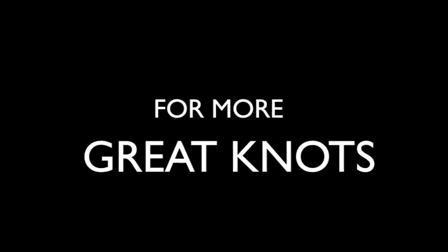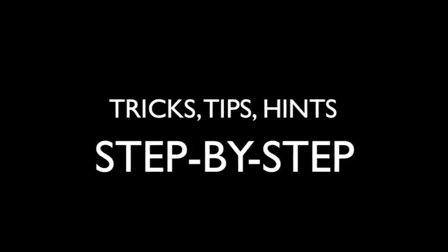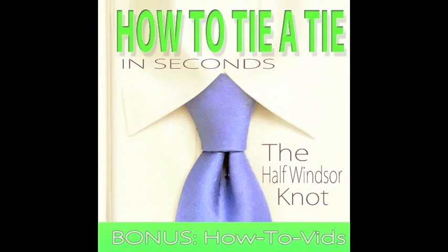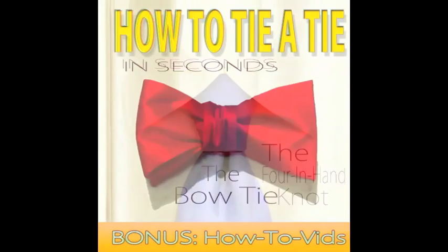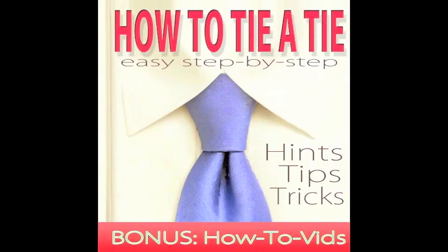For more great necktie knots, hints, tricks, tips, and step-by-step videos, make sure to check out our highly recommended top-rated e-books: How to Tie a Tie in Seconds, only on Amazon.com from the links below. You can also get them all in one amazing collection with How to Tie a Tie: Easy Step-by-Step, also only available on Amazon.com from the link below.